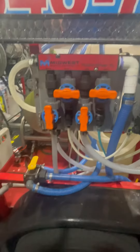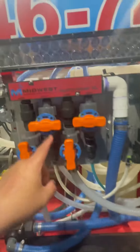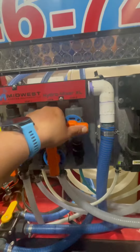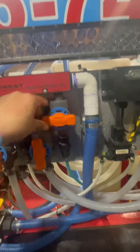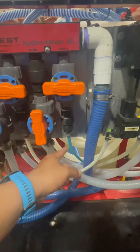Hey guys, this is Richard. Here's my Midwest Hydro Mixer XL Water Chem Line — Soap 1, Soap 2. Soap 2 I use for my bleach neutralizer and my degreaser whenever I do flat work.